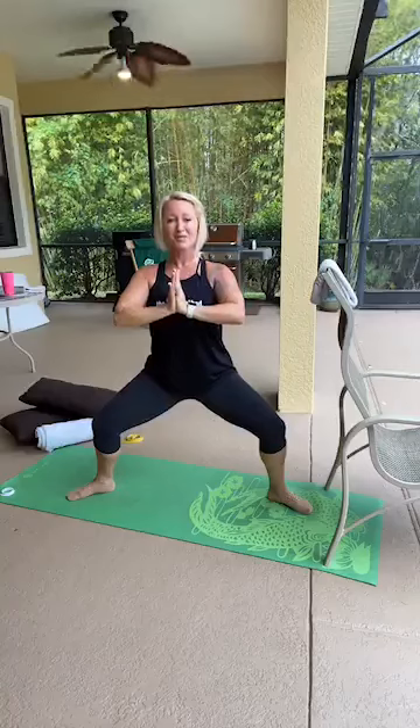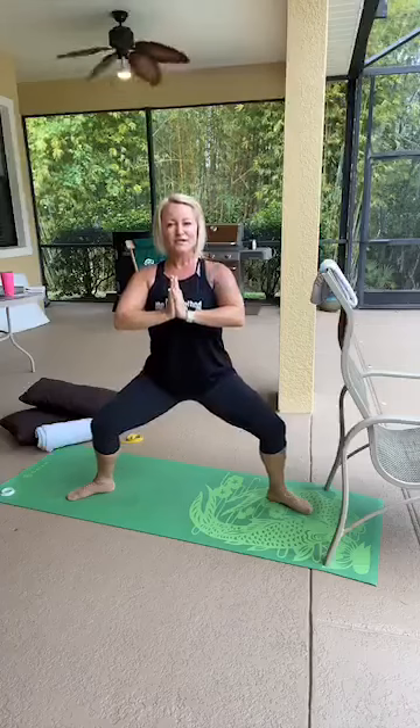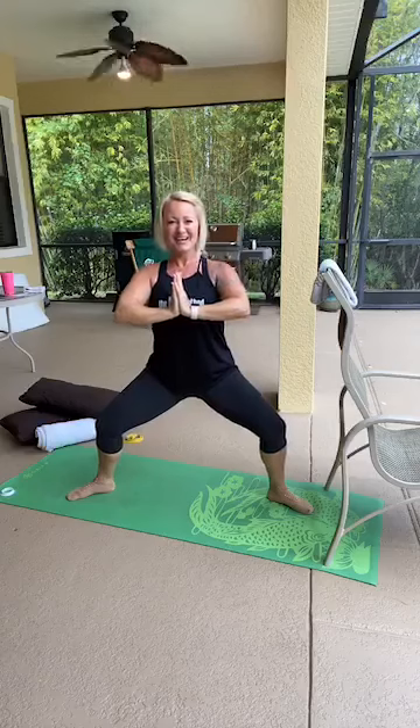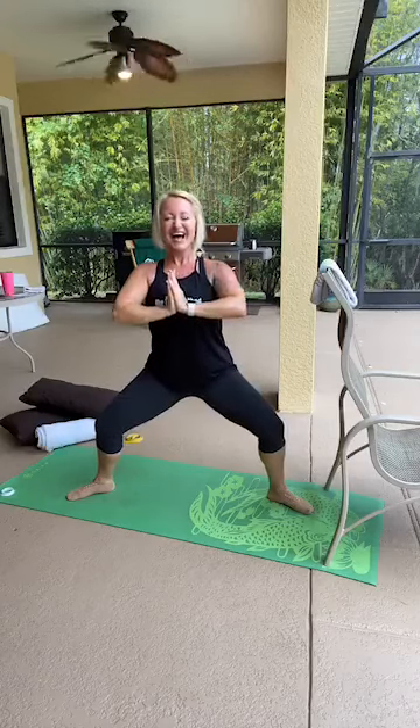Hold this position, press down an inch, up an inch, down and up. Resist the temptation to make it a big movement — the smaller the better. It keeps you in the muscle and makes it more challenging. Push against your palms — that way you're working your pec muscles, your chest, your biceps, and your upper back too. It's like a BOGO — buy one get one free!